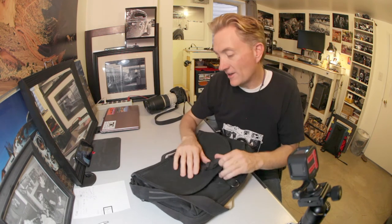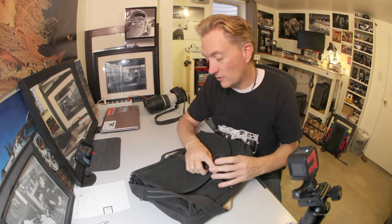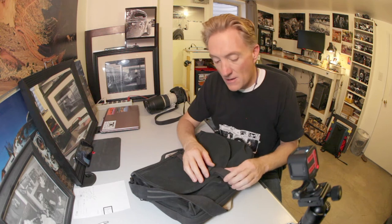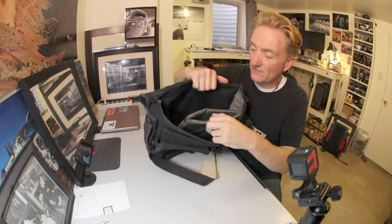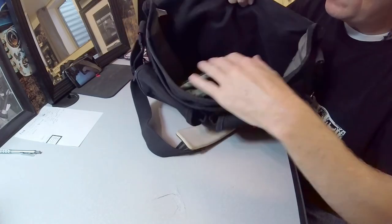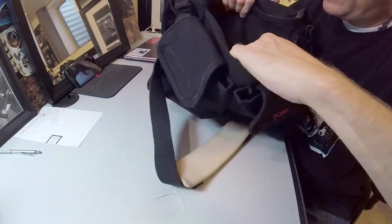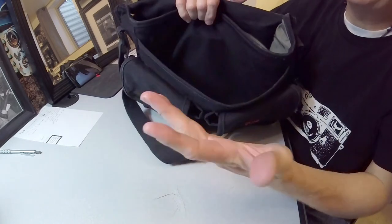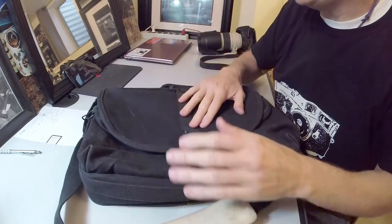If I have a complaint, it's that it does hold a lot — you can really overload it quite easily, and it gets uncomfortable when it's full with just the one shoulder strap. But if you're going to take that much stuff, you should be carrying a backpack anyway. It's not the easiest to see into; it'd be nice if the interior was some sort of contrasting color — even a lighter gray would make things easier to see. It's pretty easy to lose stuff in the bottom. You've got a pen in the bottom of this pocket and you need a flashlight to find it. But those are minor complaints.